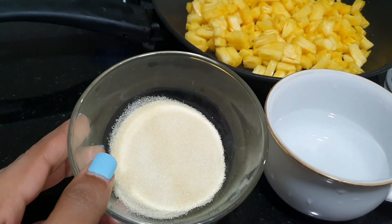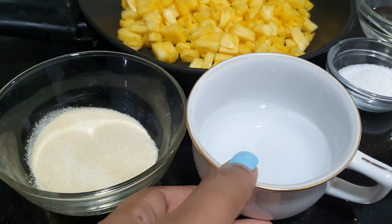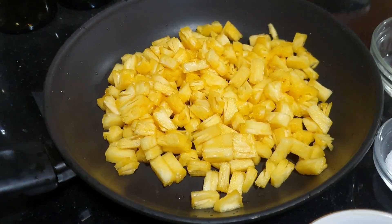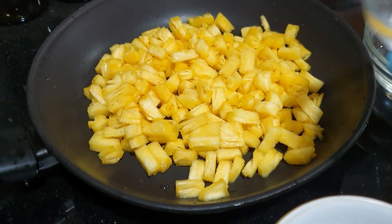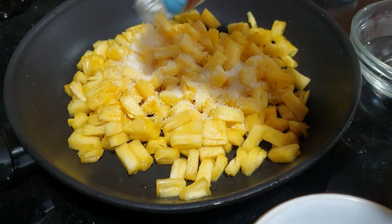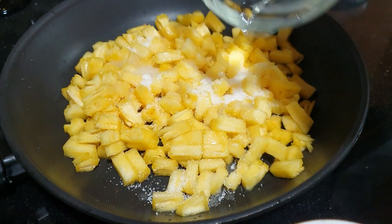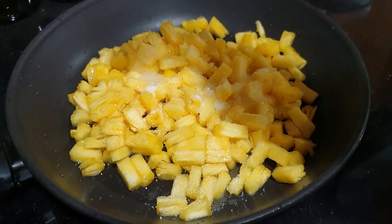Add gelatin. Mix it in a little paste. Once we do this, we will add a little paste. Let's cook it.